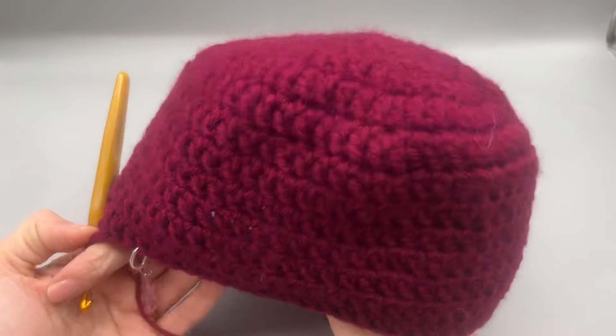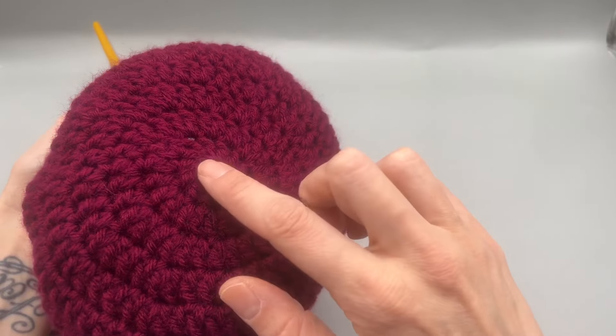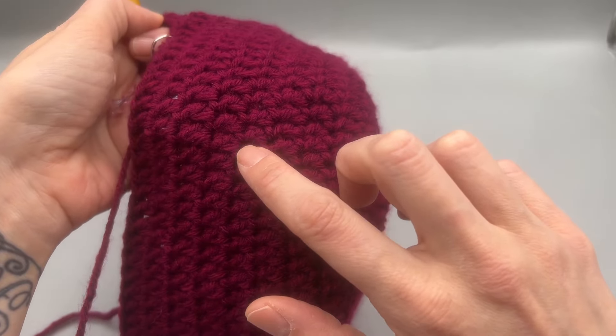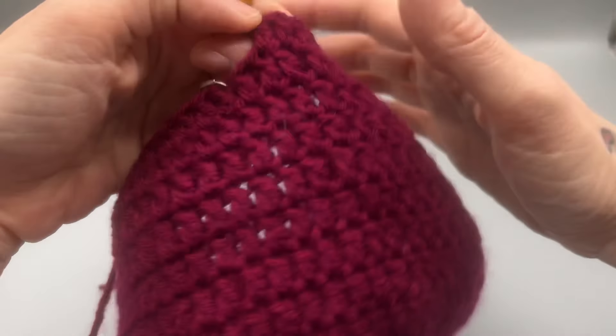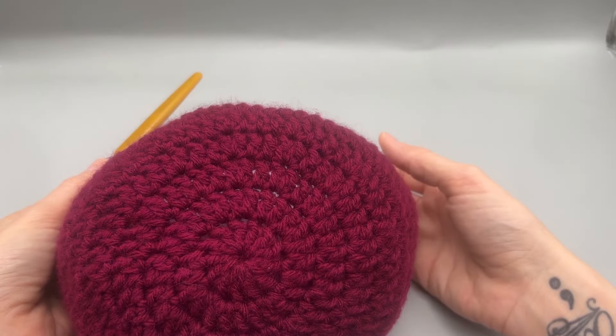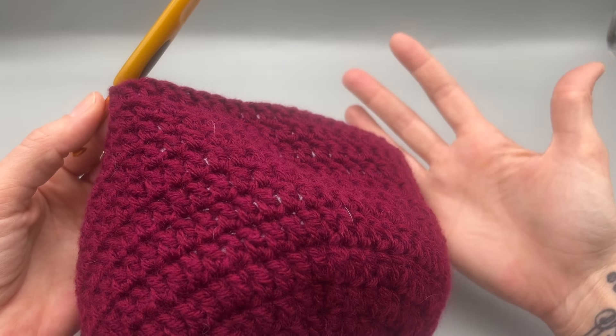I went ahead and did seven more rows, so in total we have 13 rows. If you need this longer you can definitely make it longer, but I do want to leave enough room for the ruffles so they don't cover your eyes.